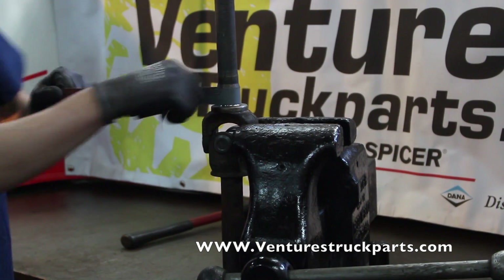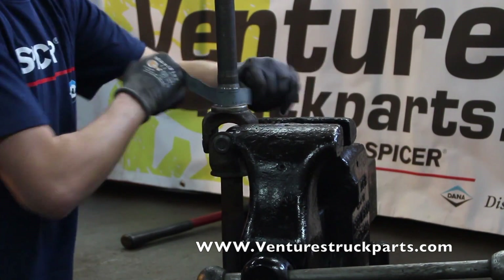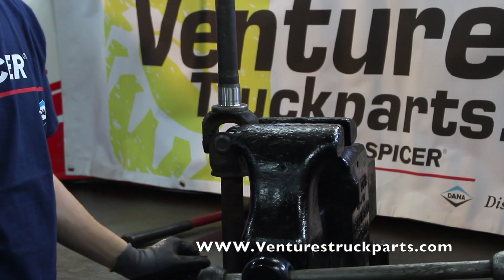You don't want to take too much off — just go around this bearing surface, clean it up, and make sure that you don't have any debris or burrs. And you're ready to install your axle shaft.